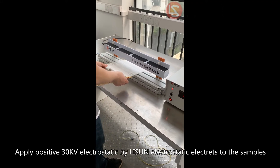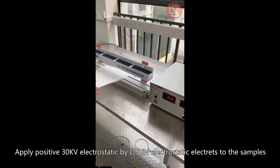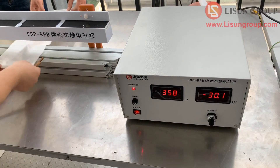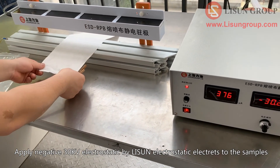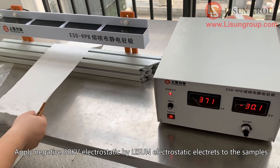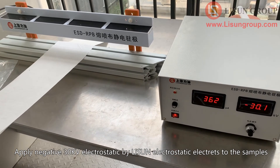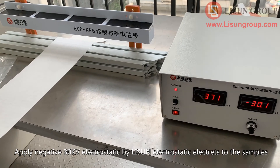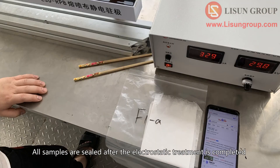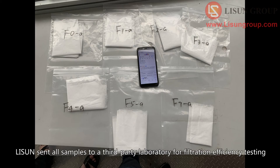Apply positive 30 kV electrostatic by Lesudin electrostatic electrodes to the samples. Apply negative 30 kV electrostatic by Lesudin electrostatic electrodes to the samples. All samples are sealed after the electrostatic treatment is completed. Lesudin then sent all samples to a third-party laboratory for filtration efficiency testing.